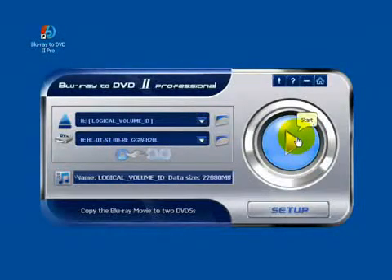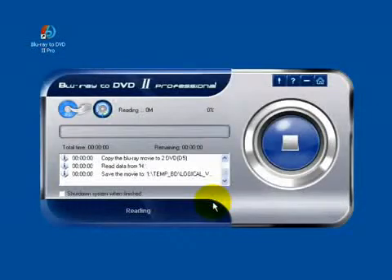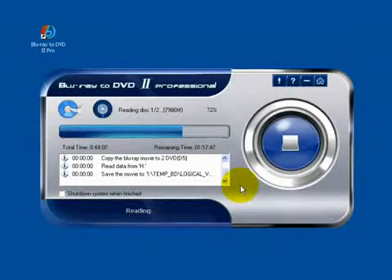Now everything is ready, click Start. OK. It will need about 3 hours to read.